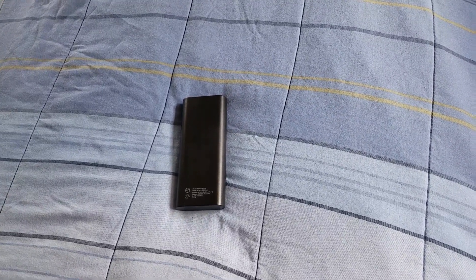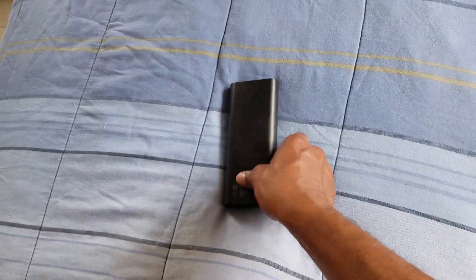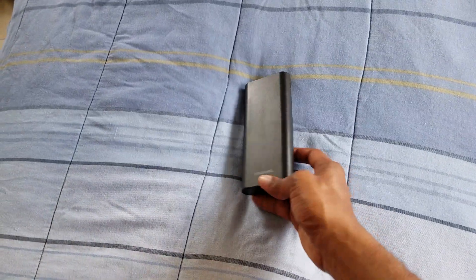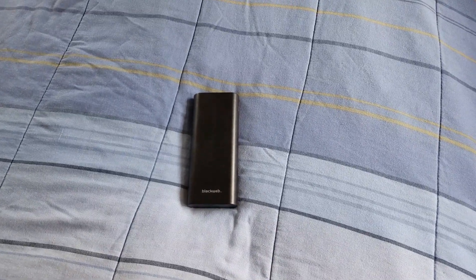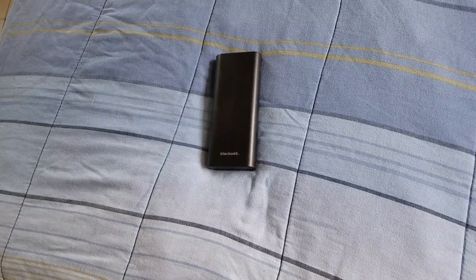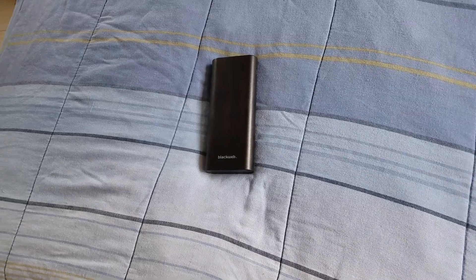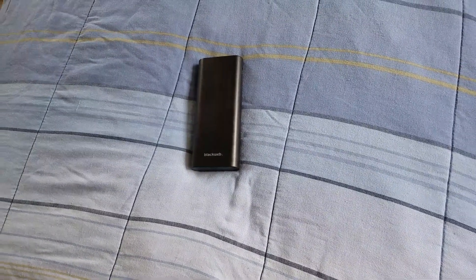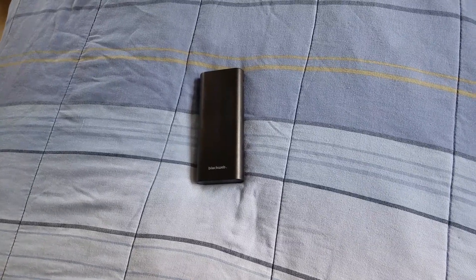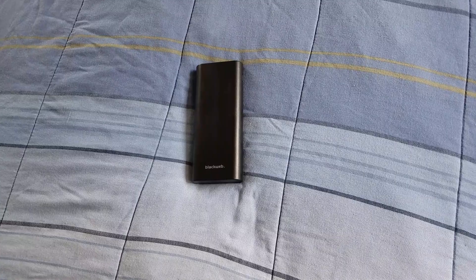Now this has regular charging — it doesn't have fast charging, and I want to let y'all know that. But personally I don't care about fast charging as long as my phone stays juiced up. If you're not doing much on your phone for a few minutes, it'll charge up quick enough.